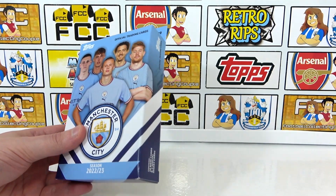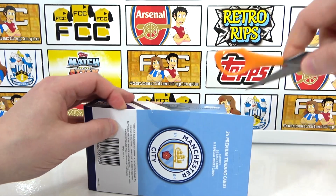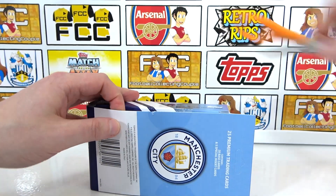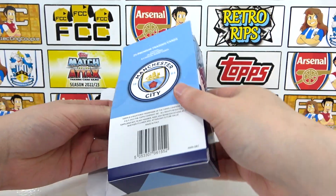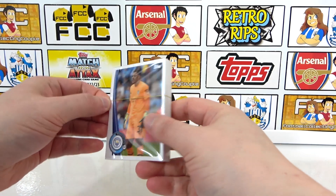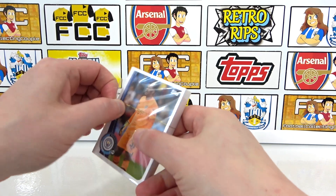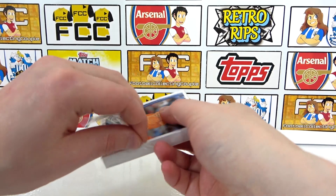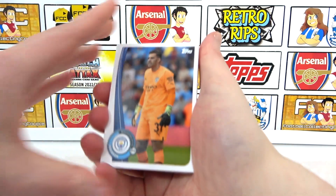If you do want to see more football card and sticker openings, don't forget to subscribe to the channel if you haven't already. Please leave a like on this video as well if you like seeing quirky items. This one isn't packs — the team sets sometimes are packs. So where is the little pulley? This is going to be a little difficult to get into, I think. All right, nice and easy in the end.